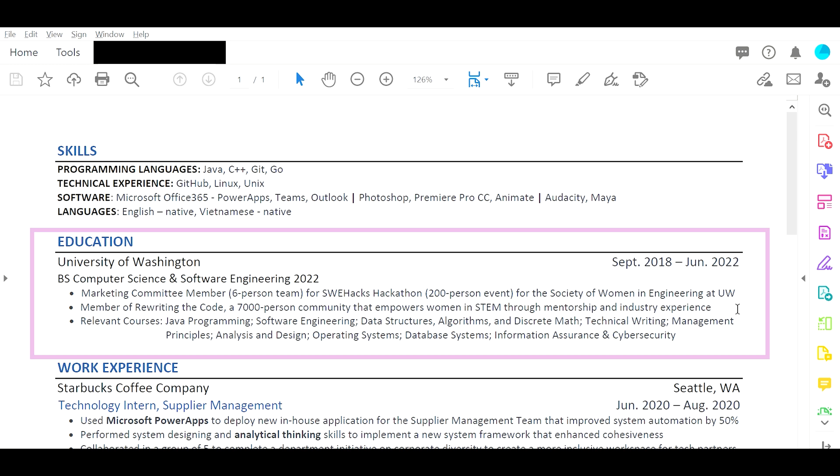Starting with education: University of Washington, B.S. Computer Science and Software Engineering — that's good. Marketing Committee member — so the way to arrange this, the B.S. Computer Science and Software Engineering 2022 is good. I would remove the marketing committee member and also the member of Rewinding the Code. This is great information, but it can go in the extracurriculars section.